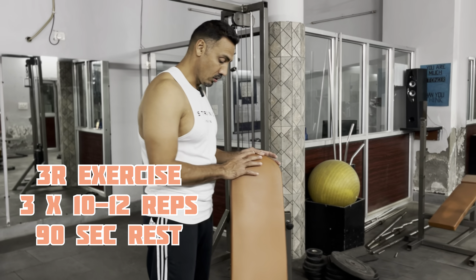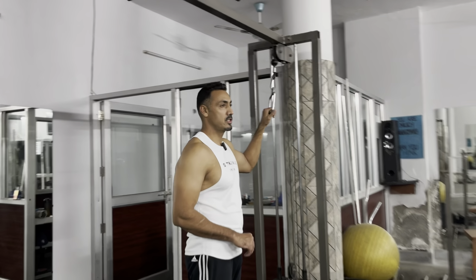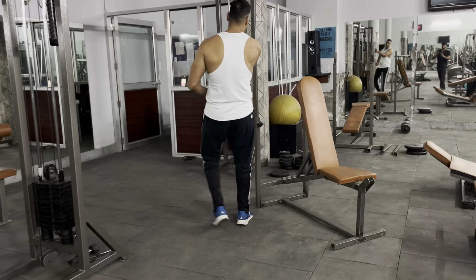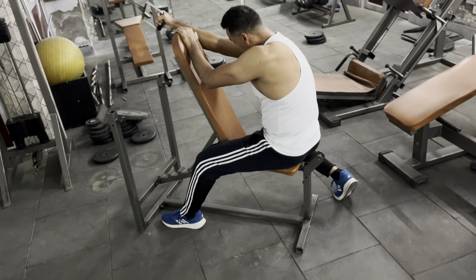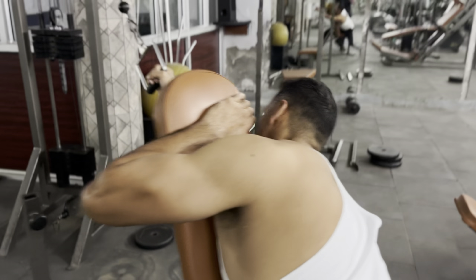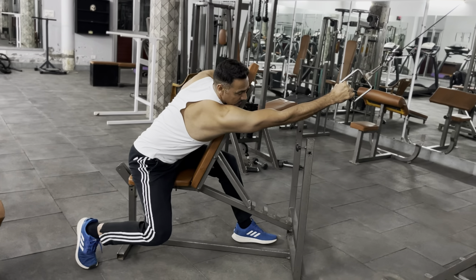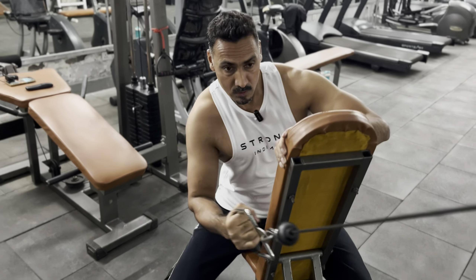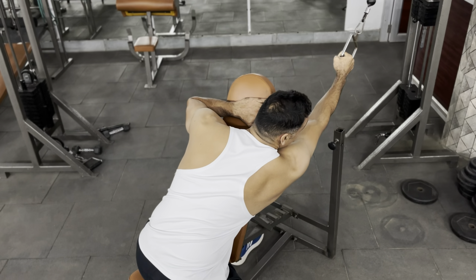The third exercise: I have fixed a bench at 45 degrees and attached a handle on the cable. You have to position yourself a little distance from the bench. When you stretch the muscle back, you will feel the stretch. If you are doing with the right hand, keep the left leg and right leg as support, and use the left hand for balance. Stretch the cable fully — full range of motion, hand going forward. You can see that the whole back muscle is stretched. This works your outer back.